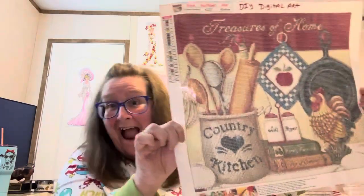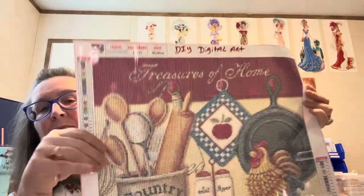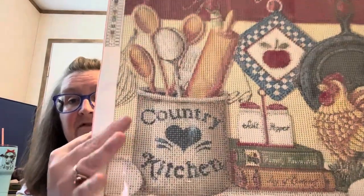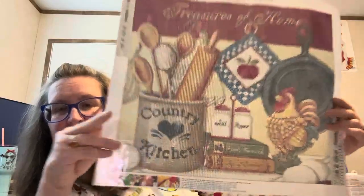This first one is a 40 by 45 centimeter and they call this 'Kitchenware.' It has 24 colors in it and it does have the DMC numbers. Tell me this is not a country kitchen if you ever seen one — it says 'Treasures of Home' on the top. It has the skillet, the rooster, the wooden spoons, and it's just gorgeous. I love it.